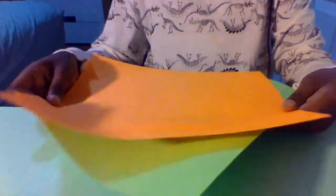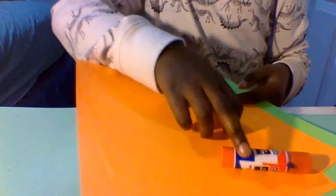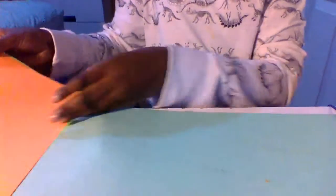Hello everybody, welcome back to my channel. Today I'm gonna be teaching you how to make nunchucks out of paper. I'm just gonna jump right into it without any intro. All we need to make nunchucks are three sheets of paper and a glue stick, glue bottle, hot glue — any kind of glue.